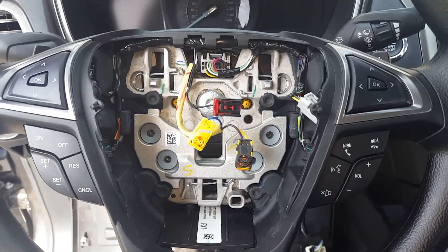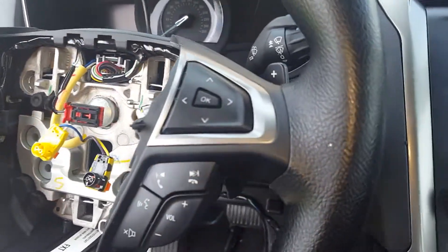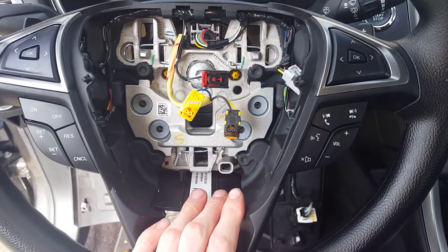How to remove the paddle shifter on your 2013 to 2017 Ford Fusion. The paddle shifter is right on the steering wheel. What you need to do is go ahead and remove the airbag.